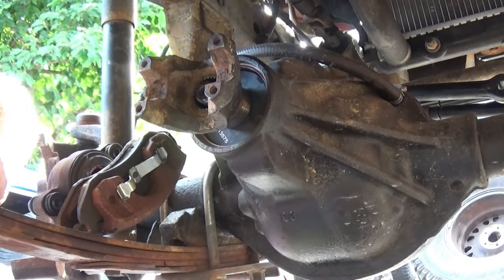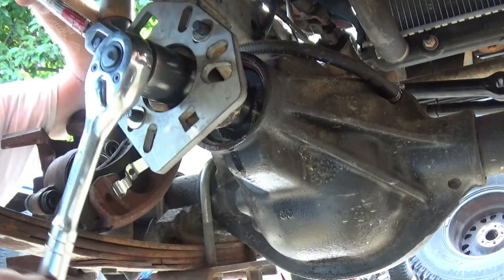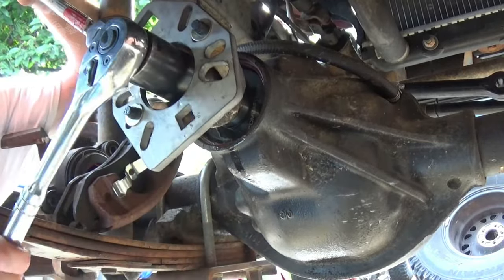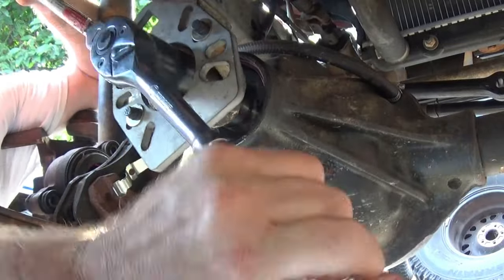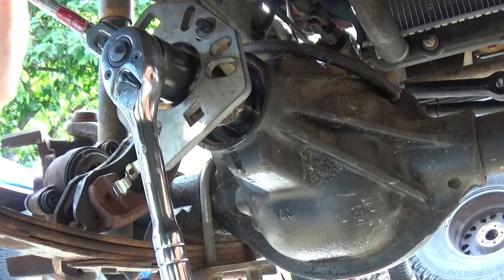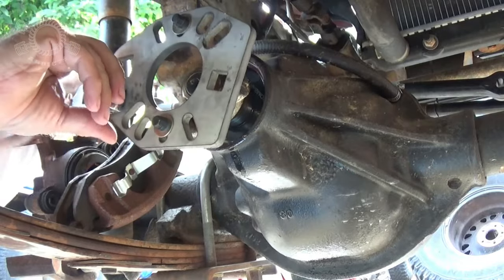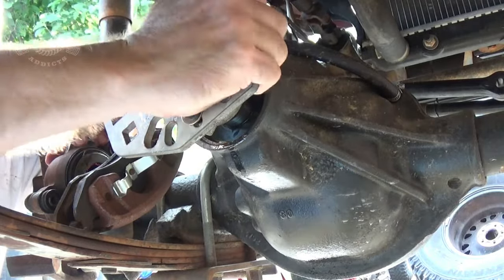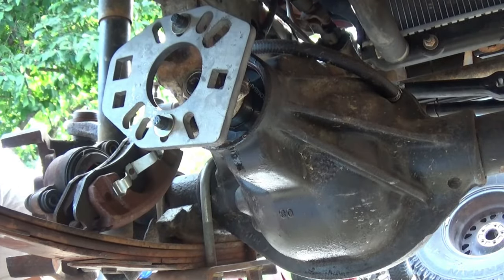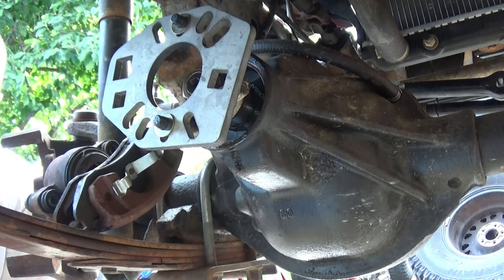So I'm going to get that yoke on there and tighten it down and see what my pinion preload is sitting at. Now depending on how your yoke fits onto your pinion gear you may have to get your dead blow hammer and just tap it to get it started to the point you can get the nut and washer on there. I've got my breaker bar here, got it against the frame right here holding it in place. Normally these yokes torque at over 100-something pounds - you don't have to do that right now, just get it a good hard snug. I can tell you right now that's way too tight.